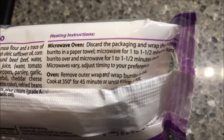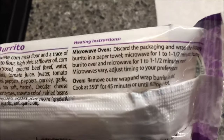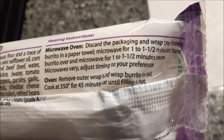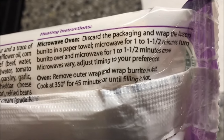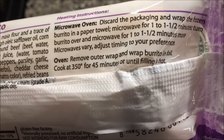What we're gonna do is discard the packaging and wrap it in a paper towel — actually I'm gonna wrap it in a piece of parchment paper because I think it works better. We'll see how it works with this brand. It's one to one and a half minutes, then turn it over and do another one to one and a half minutes. I'll probably do a minute and a half on one side and a minute on the other. You can also do it in the oven if you really want to.